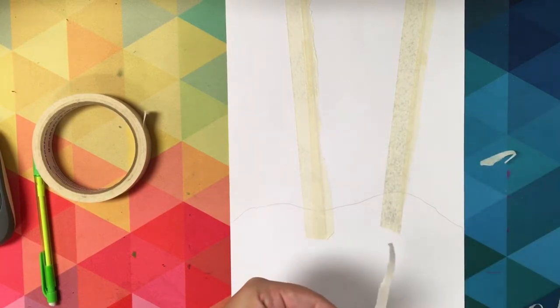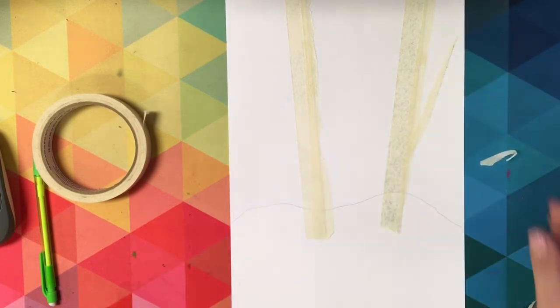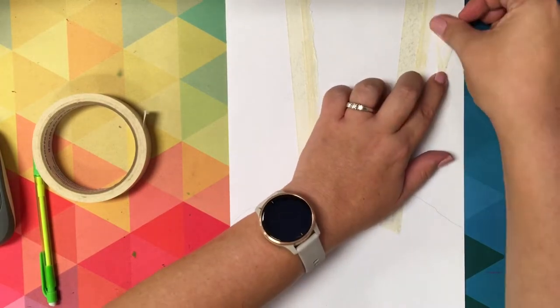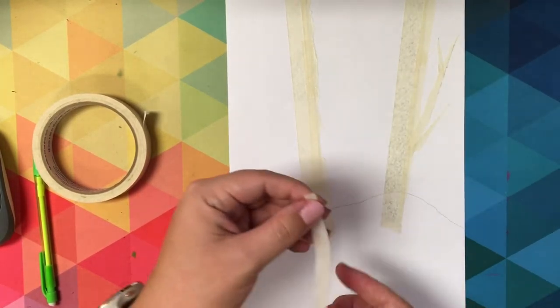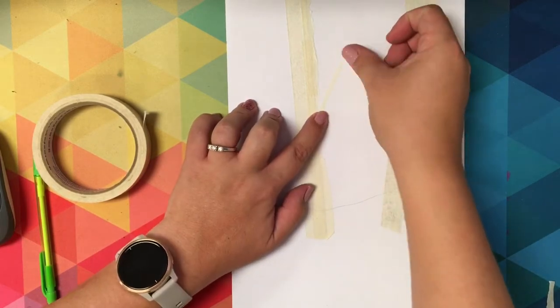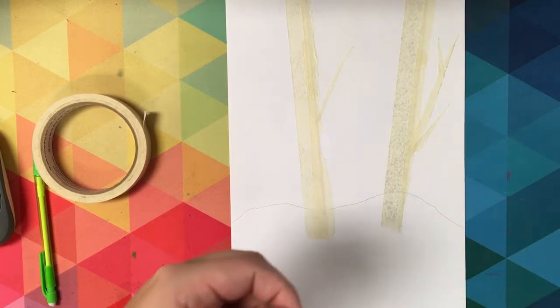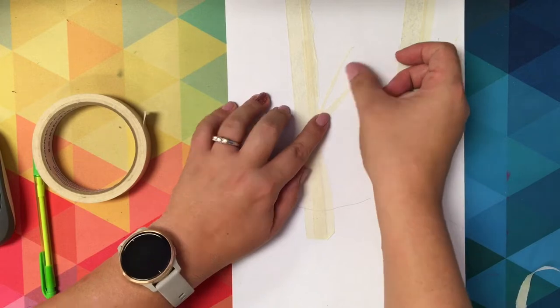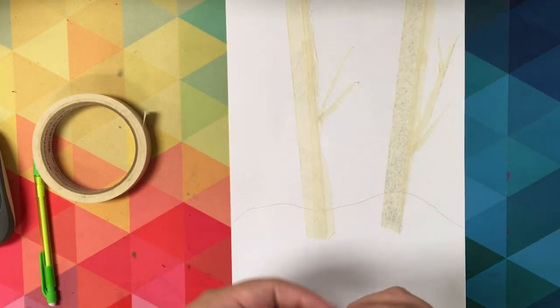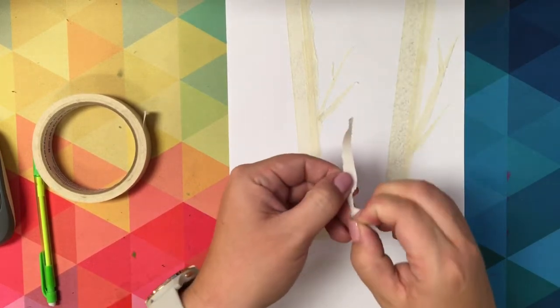As you tear your piece of tape, look at it before you actually put it down on your paper. You are kind of building the tree from the ground up. Keep adding tree branches, and even those little tiny thin pieces of tape that you tear off — they make great little points to each of your branches.